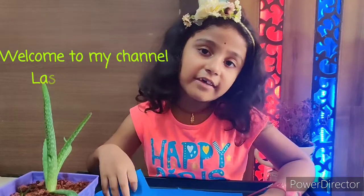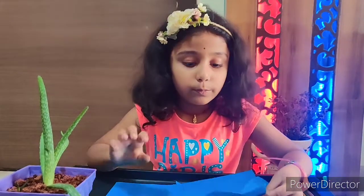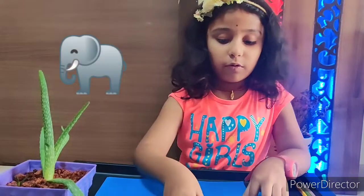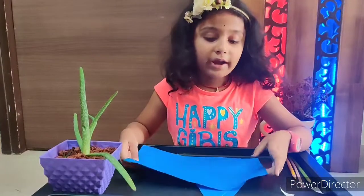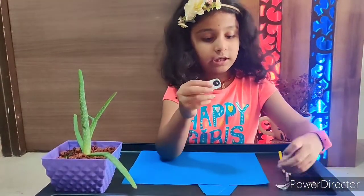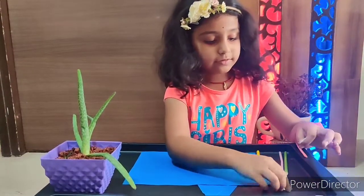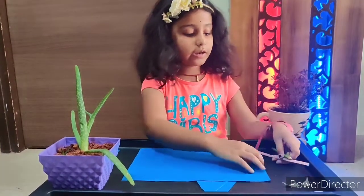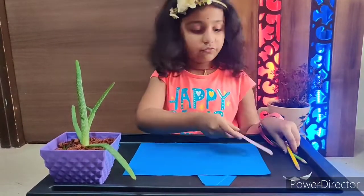Hey guys, welcome to my channel, I'm Razia. Today I'm back with a new interesting craft with all exciting colors. To make an elephant we require an A4 sheet, two googly eyes, and two tusks. Don't forget my favorite colors green and yellow, and don't forget the straw.